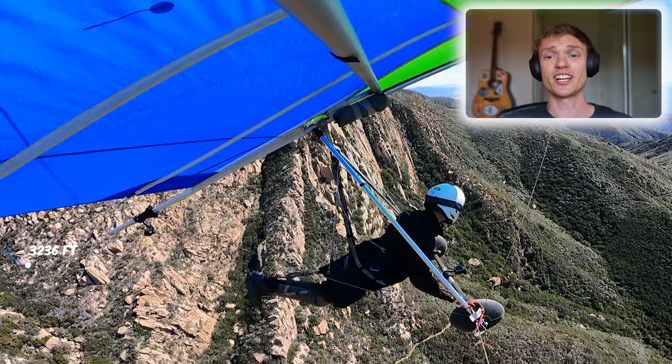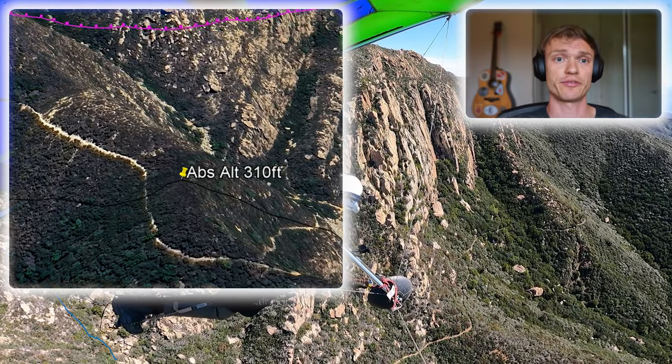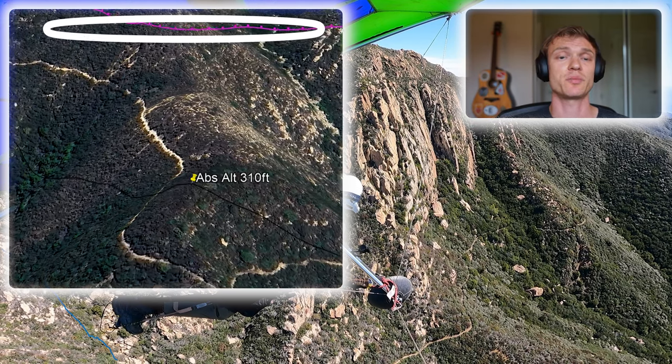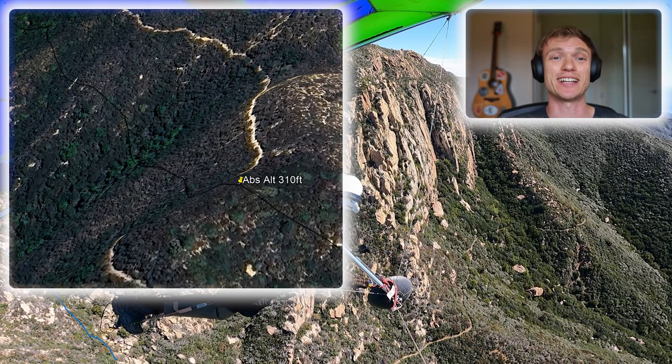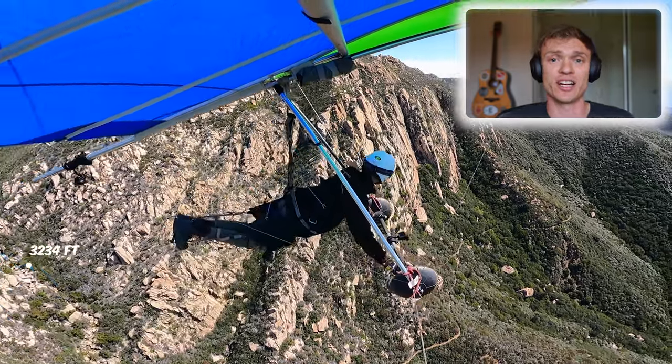Something I'm adding on this flight: I finally figured out how to get Google Earth working. We're looking at a Google Earth view of my track — those dotted lines are actually where I flew, the GPS data. I wanted to show for quick reference an absolute altitude above the ground, because I think that's the most important metric in a lot of this.